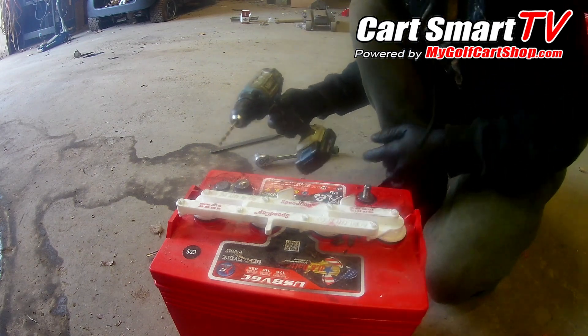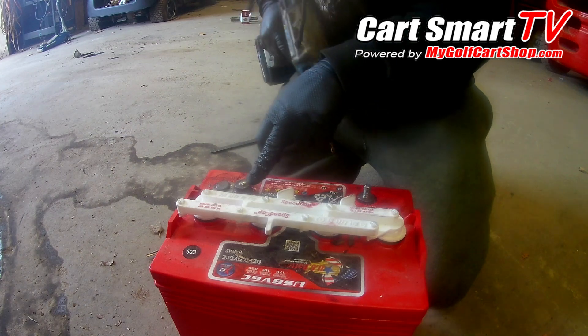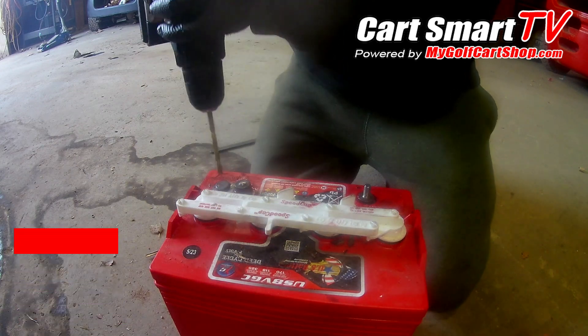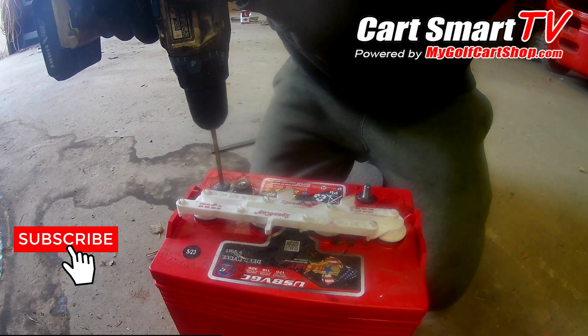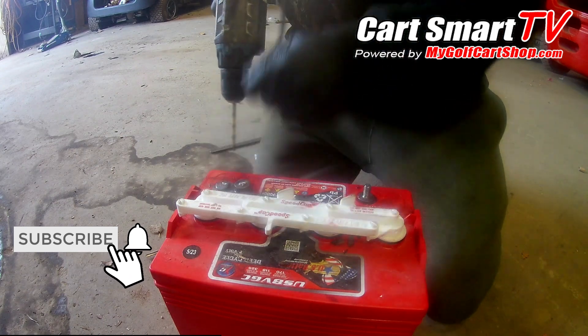When you're doing this, you're gonna not use where you broke off at, but the opposite side of the lead. Sometimes it's gonna move on you.